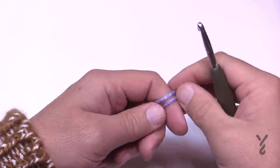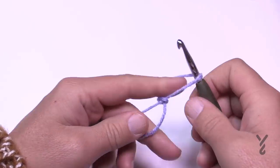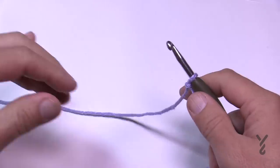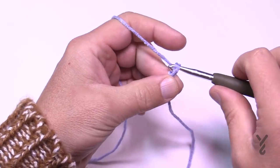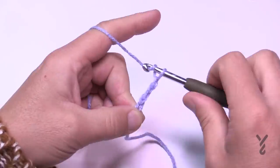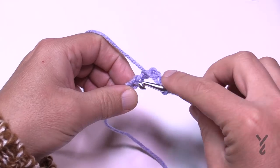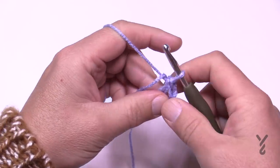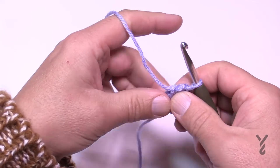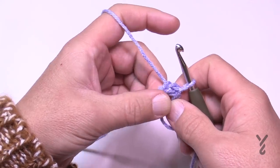Let's begin. We're going to create a slip knot to start using your 5.5mm size I crochet hook and the Bernat Super Saver Ombre. We're going to chain six — 1, 2, 3, 4, 5, and 6 — and then join it to the beginning chain with a slip stitch to form the center ring. Keep the tail so that it's on the outside and gets tucked underneath the stitch. Let's move on to round number one.